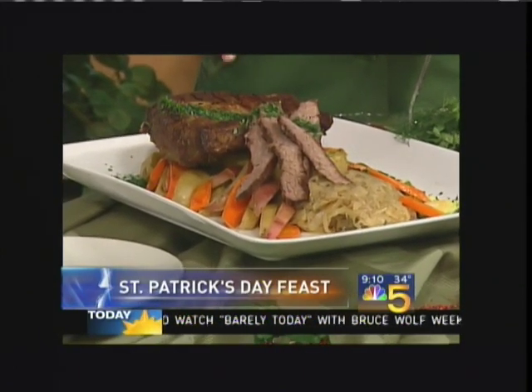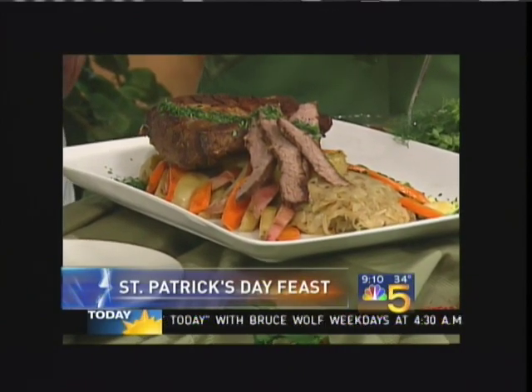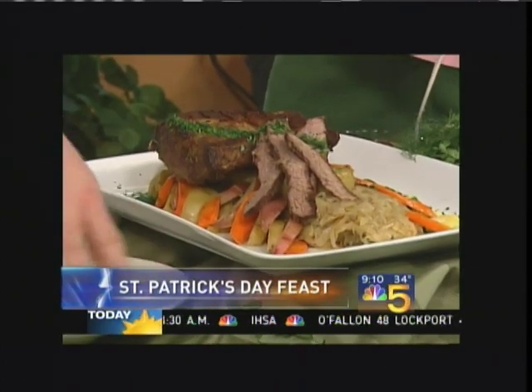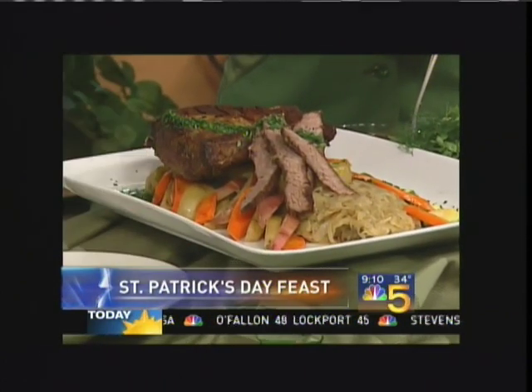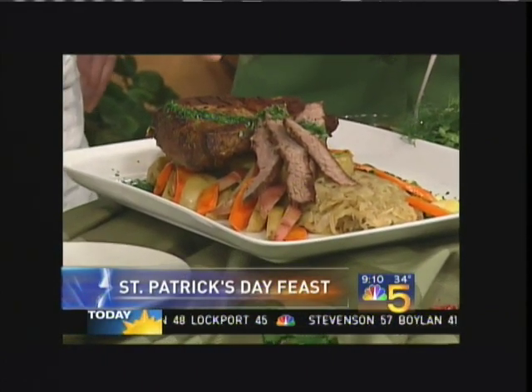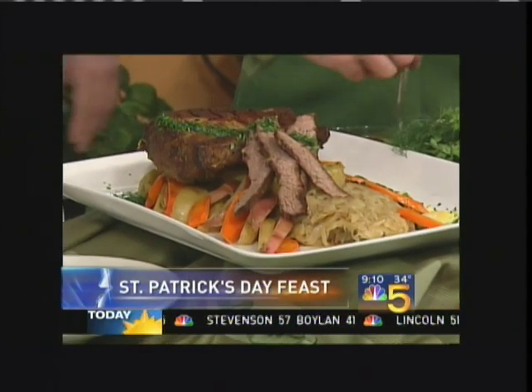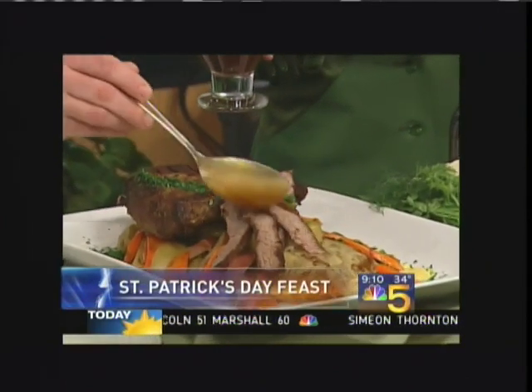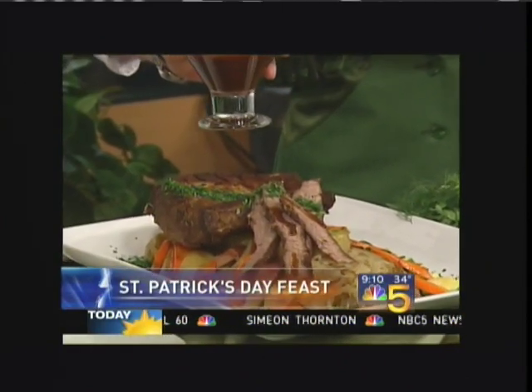Now, if you could tell me how you prepared that, because this is pretty special. We marinated it with a little bit of Guinness and herbs and spices and peppercorns and fennel seeds, mustard seeds for about six hours, and then we seared it and braised it. And then I have a little bit of the reduced braising liquid here that you can utilize as a sauce. This is so aromatic in your kitchen.